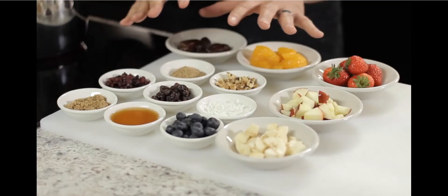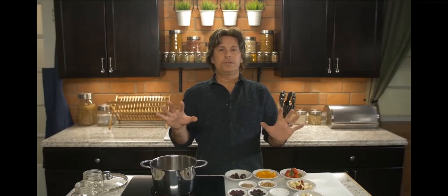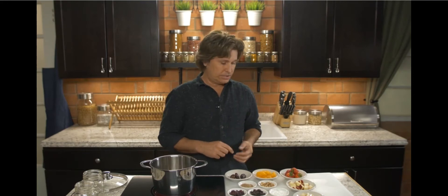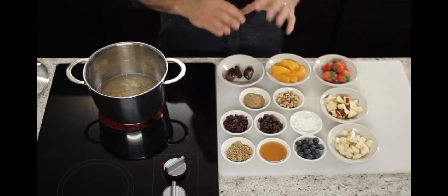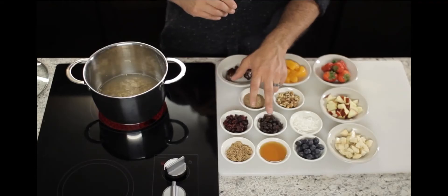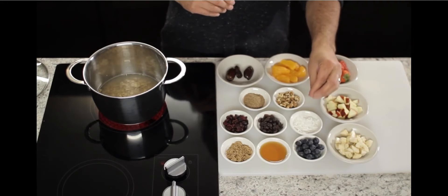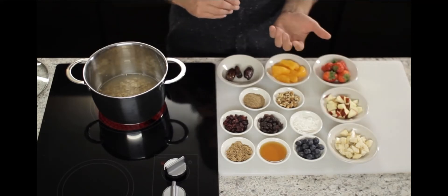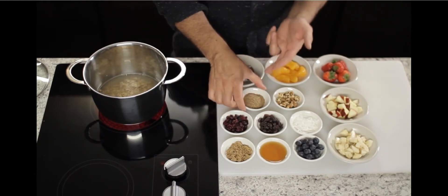I've got a bunch of stuff here for you to consider — it's all up to you and your personality, these are just ideas. I usually like some cut-up bananas, some apples, some strawberries, and in the winter months maybe some canned pineapples, canned peaches, or canned mandarin oranges. From the pantry, you can also have dried cranberries, raisins, maybe some coconut. I've got some blueberries here, and I always like to put in a little bit of flaxseed.